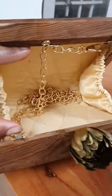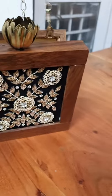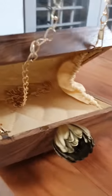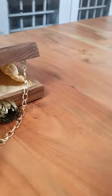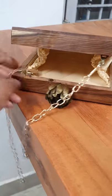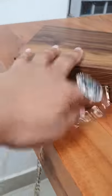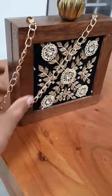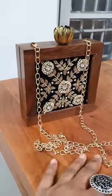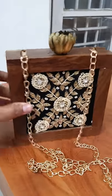There is a lot of space. In fact, you will get a chain inside — if you want to carry it on your shoulder, you can carry it. It will look something like this. This is very pretty, very pretty.